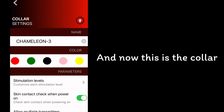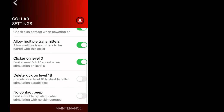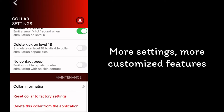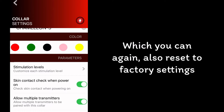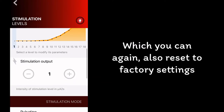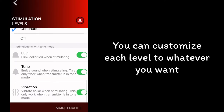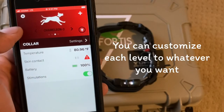And now this is the collar in the app. It gives you the temperature. More settings, more customized features, which you can also reset to factory settings. You can customize each level to whatever you want.